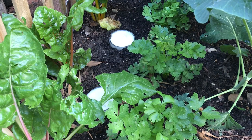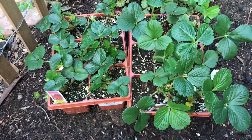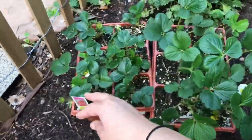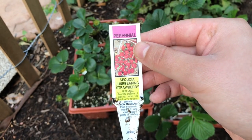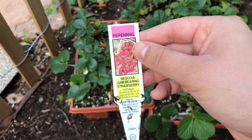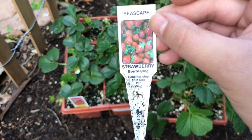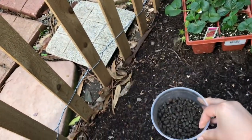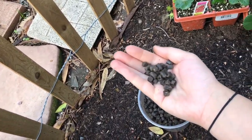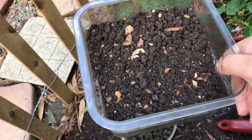These are the two strawberries that I'm going to be planting. This one is a perennial called the Sequoia June-bearing strawberry. This one is called Seascape strawberry — it's ever-bearing, so it has a continual crop. I'm using this pellet fertilizer and I'll also add some worm castings to the hole.